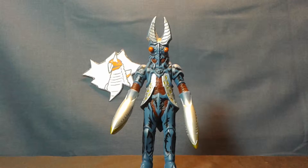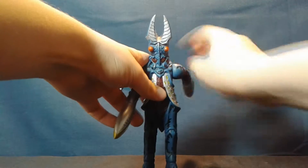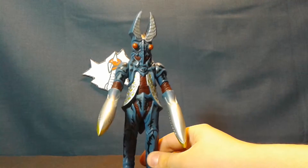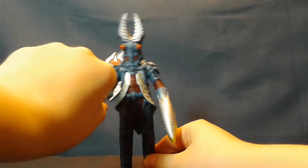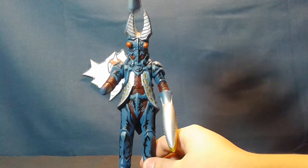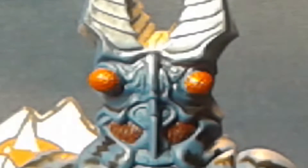Starting with articulation — hold on to your hats everybody. Balton's arms can rotate at the shoulders. That's it. Wait, wait — there's more. And it comes off, and it's an accessory. Bandai really thought of everything.